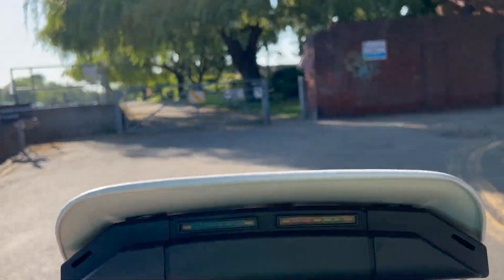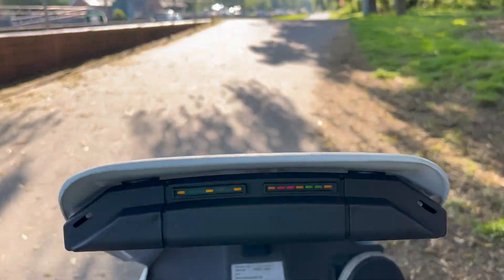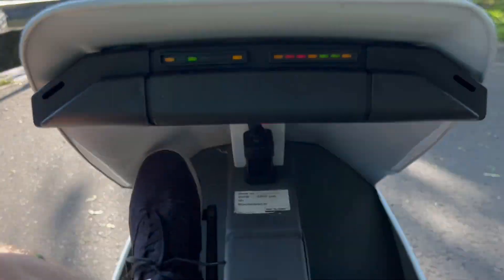The plan is to go about six and a half miles up here to a pub I know, so the round trip should be over 12 miles.